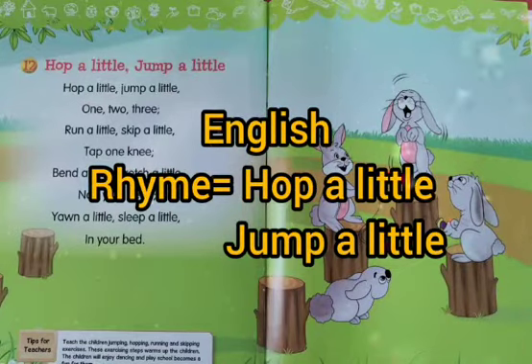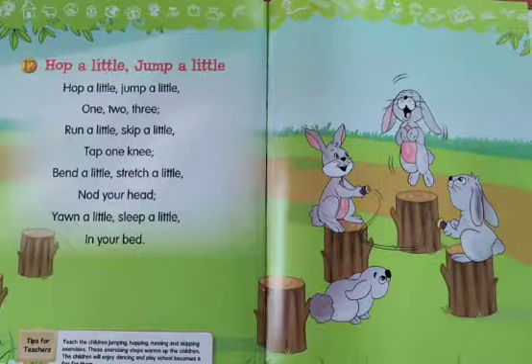Good morning children, welcome to your English class. Today we will do a new rhyme. The title of our rhyme is: Hop a Little, Jump a Little. So let's sing with me.